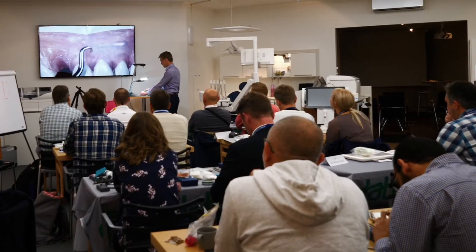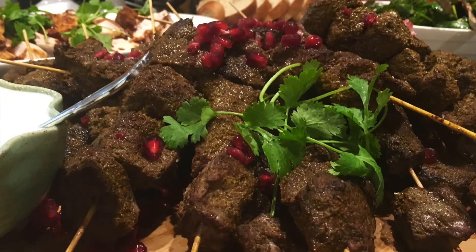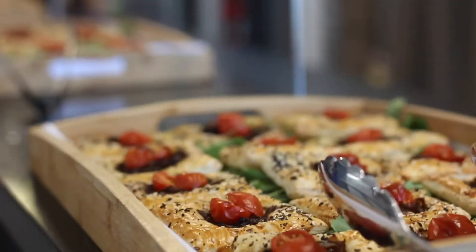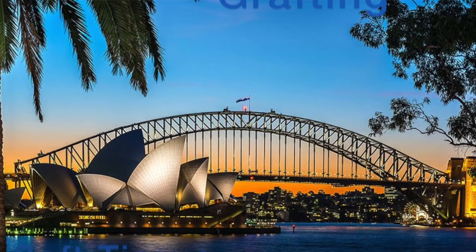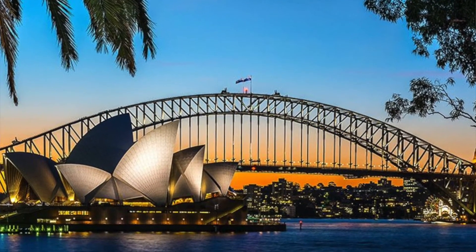I hope to share with you a lot of tips and tricks about soft tissue manipulation and soft tissue management. It's going to be a great experience. I hope to see you all in Sydney, Australia.